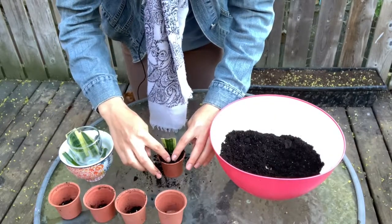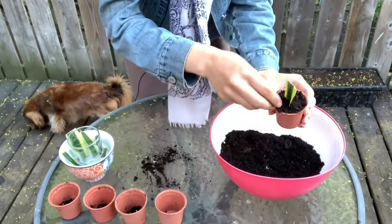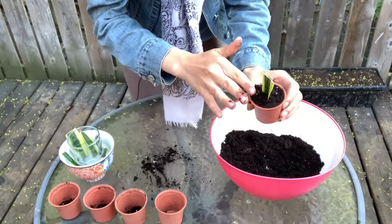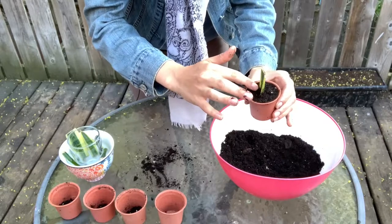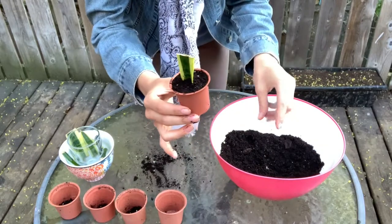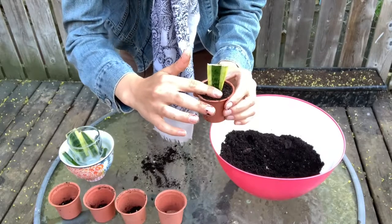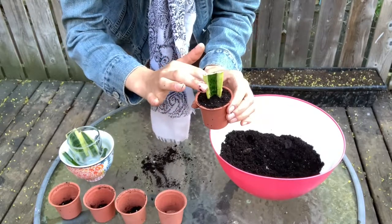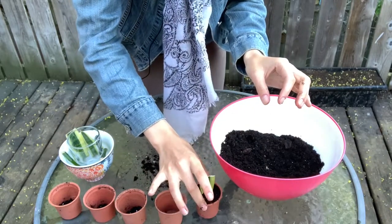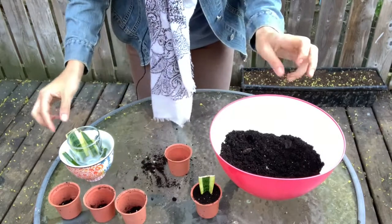That looks pretty good for our first one — maybe a little more soil on the side to make it nice. When you're gardening, it's really good practice to send your plants some love because it's a time to connect with them. Here's our first one all set up in its little home for the next while. Now I'll do all the other ones.